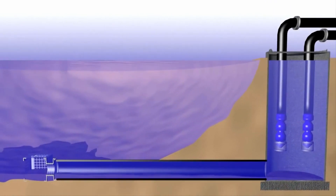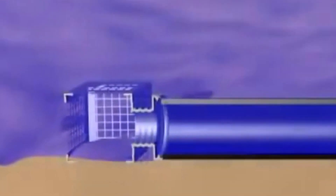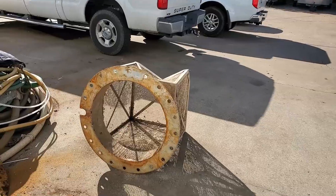The water pressure on a local golf course irrigation system was greatly underpowered. When the American Underwater Service team cleaned the silt and flocculate from around the intake cage, they noticed the damage and size of the cage was not right compared to the size of the pipe itself.